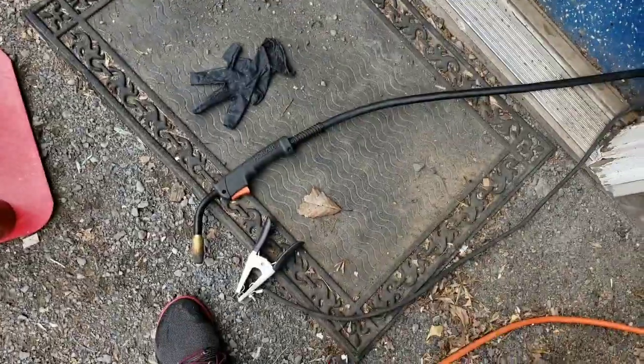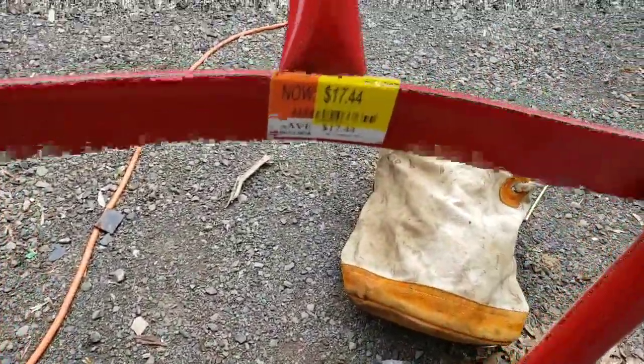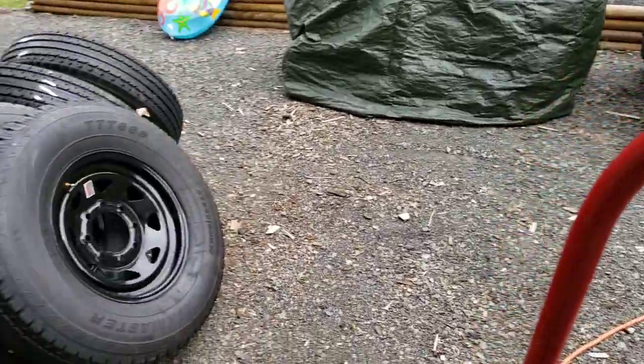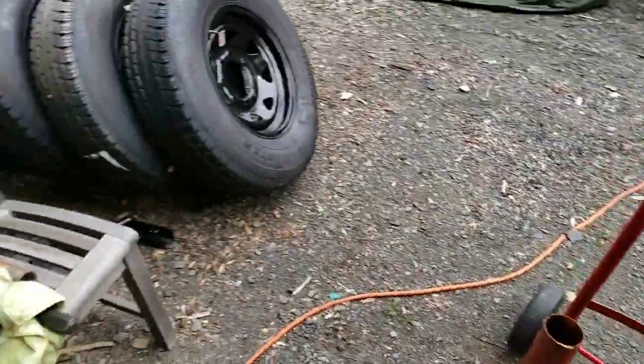First thing you've got to do is have a welder and know how to weld, grind the surfaces, and go to Walmart and find a cart that's on sale — 17 bucks. I was going to take some metal and make my own cart with wheels from Harbor Freight, but 17 bucks, the cart's already made.